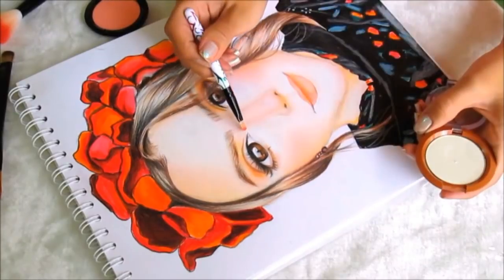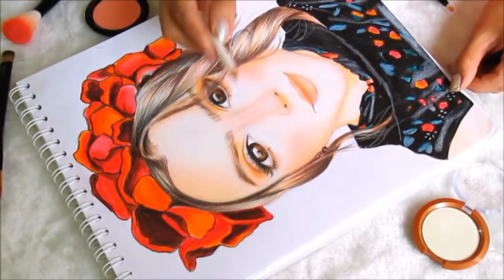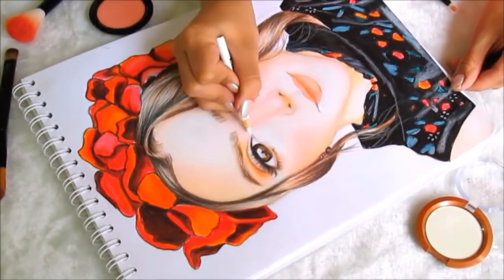And also on the tear duct area — I don't know if you have seen her videos, but she loves having highlighter on the tear duct. And there we have it, this drawing of Yuya. I hope you liked it. Tell me what you think about this idea of putting real makeup on it — I think it turned out absolutely beautiful.